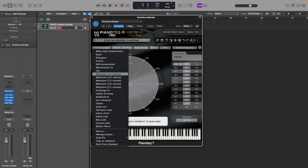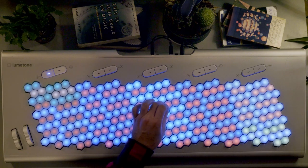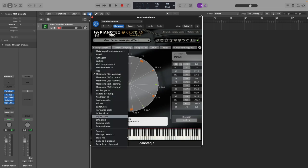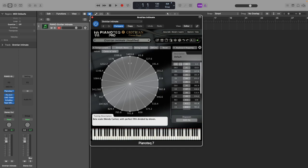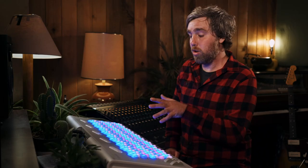Let's say we choose this quarter comma meantone tuning. We see it still using 12 notes, but they are no longer equally spaced from each other. These bars here show where the 12 notes would fall in a regular 12 tone equal temperament tuning. If it's an orange bar, the 12 EDO note would fall on the clockwise side of it, and if it's a green bar, the 12 EDO note would fall on the counterclockwise side. There are also presets that start diving into tunings that use more than 12 notes. You also have the option to upload Scala files, which are tuning files you can find quite abundantly on the internet. But now let's take a more specific look at how we can set up our tunings with our Lumatone mappings.